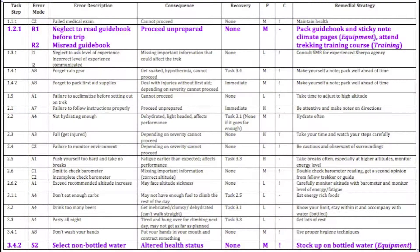Let's look at a second example of a consequence. For the error select non-bottled water, the consequence would be altered health status.